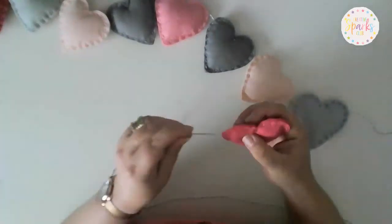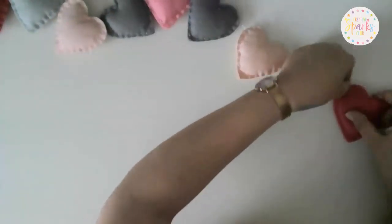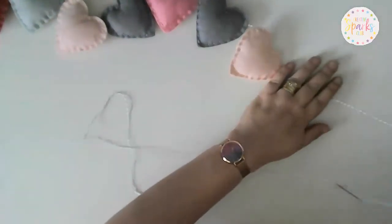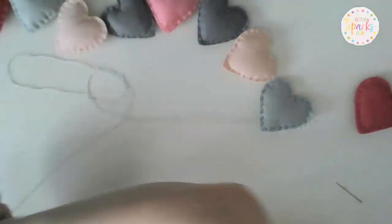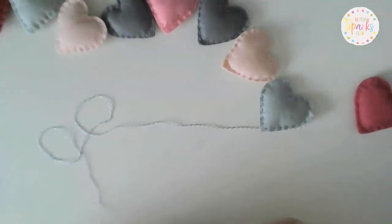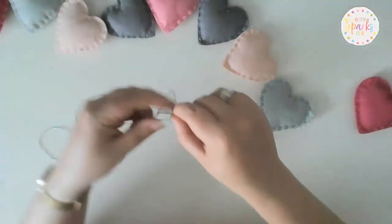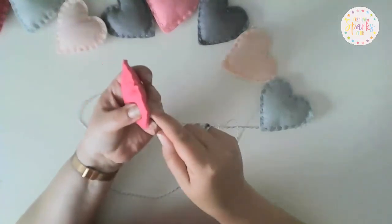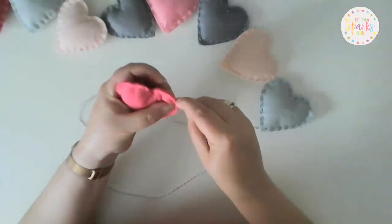And the last one. If you've just managed to go through the felt with the needle, not a problem — you can just slide it off really easily and re-thread with the baker's twine. As you can see, the hearts are really easy to slide on and slide off.